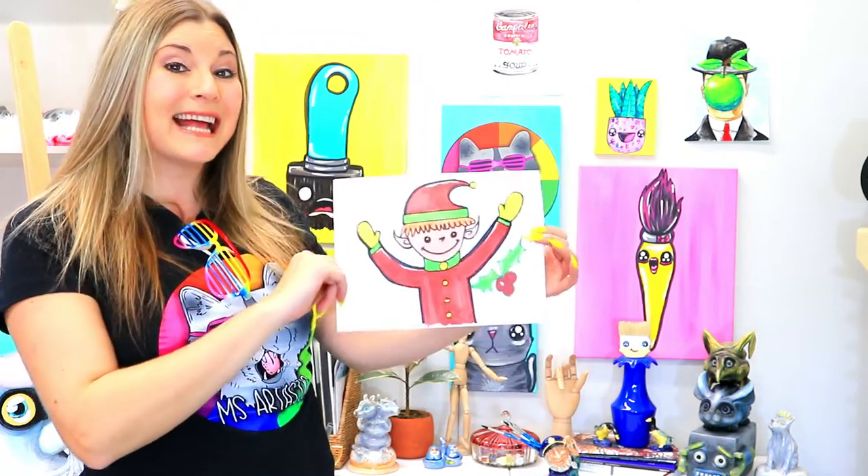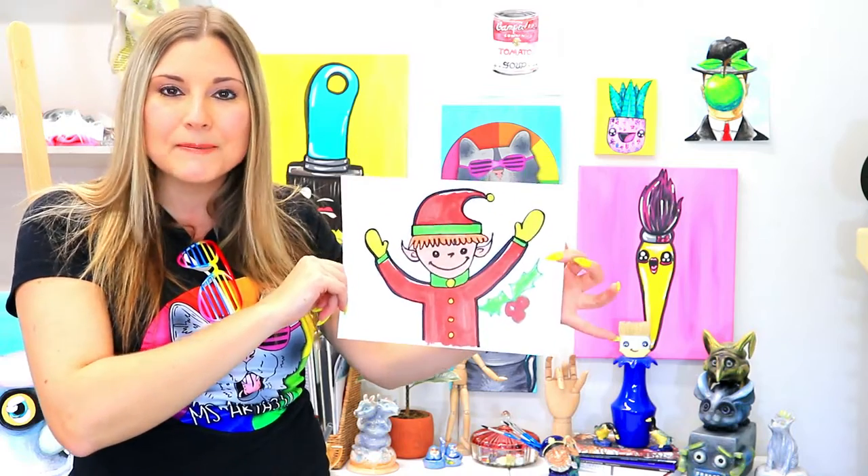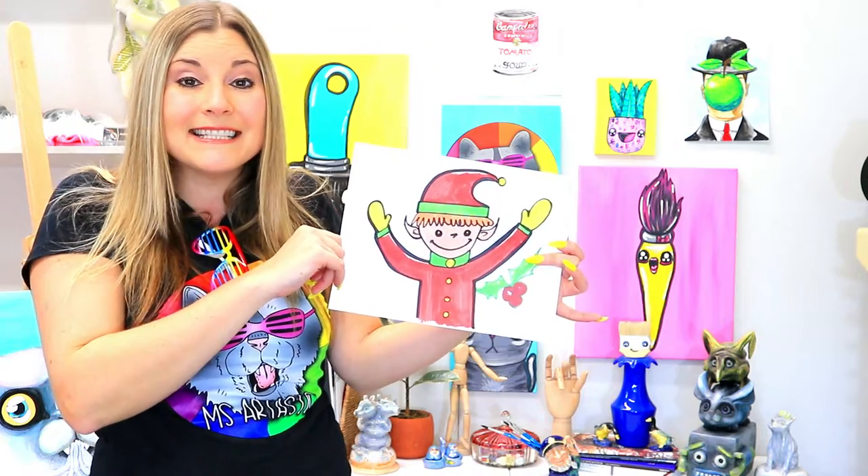Hi there, I'm Kathleen McGivern and I'm Lizard Hastic, and in this drawing episode we're going to be drawing one of Santa's elves. Perfect for the upcoming holiday season.